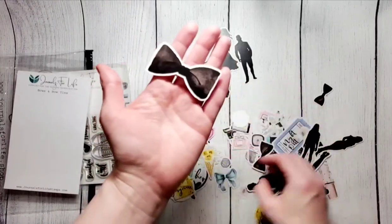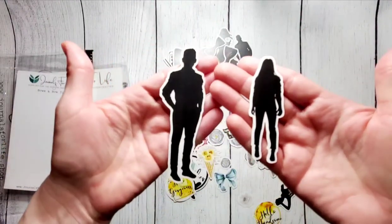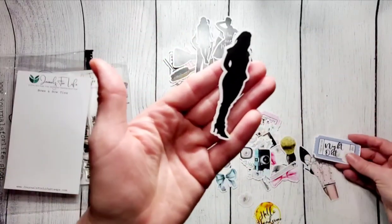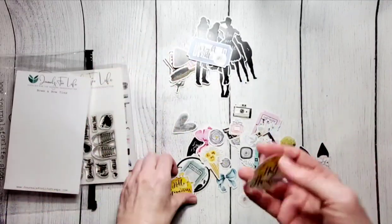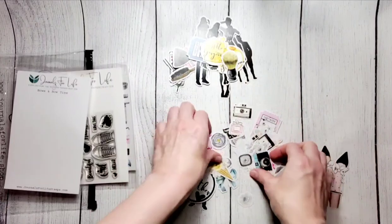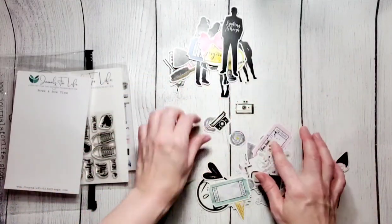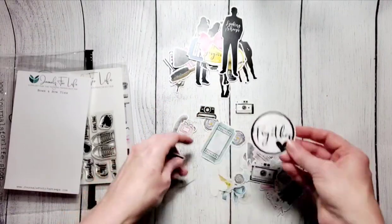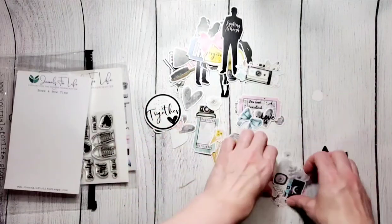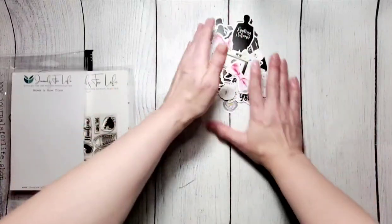Tons of bow ties and bows — tons of those. Here's some more silhouettes. A night out feel — 'Hello, handsome,' 'Hello, gorgeous.' There's the shaving cream thing, a bow, a little perfume, cameras, tickets together — it's cute. 'You look beautiful tonight.' So tons of nice little pieces to play with, great for nights out, dress-up nights, weddings, Valentine's Day — you get it.